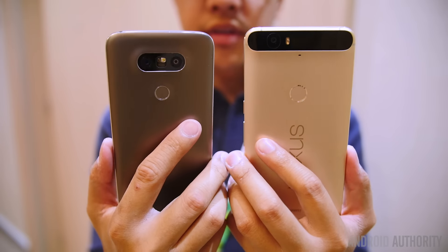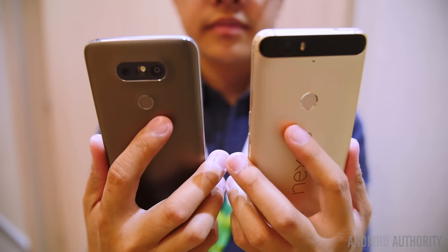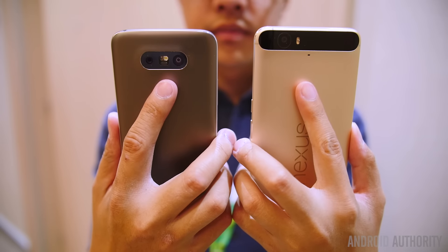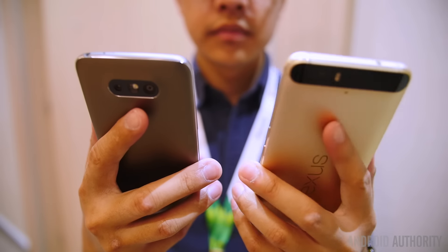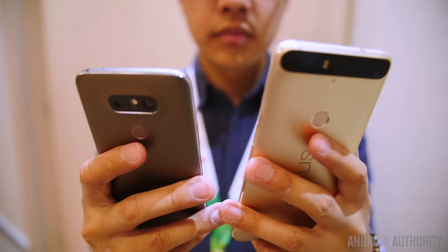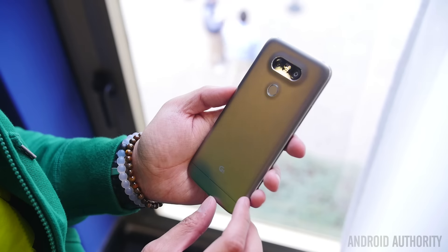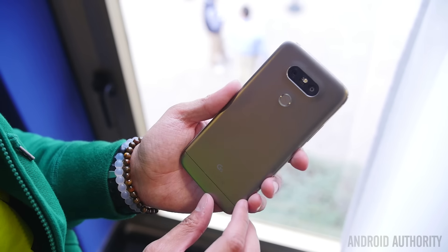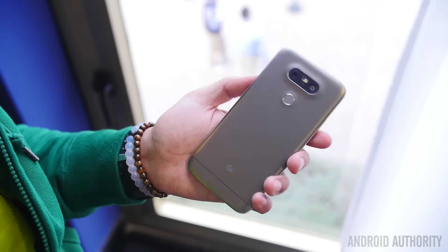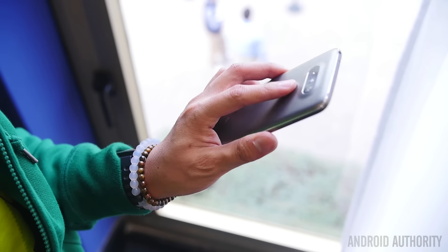Metal is really the name of the game here as we have metal unibody designs across the board. The LG G5 now brings a very different design from previous iterations, especially doing away with the back button layout and the curved designs that used to permeate the G4 and the G Flex line. It feels quite nice in the hand, mostly because it is a bit shrunken down with the 5.3 inch display, and in one hand you are able to get from one side to the other quite easily.